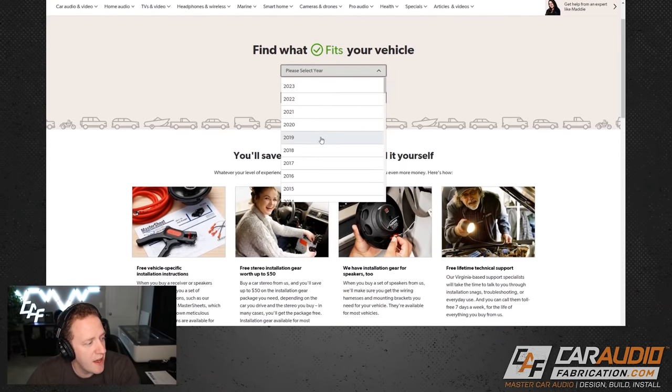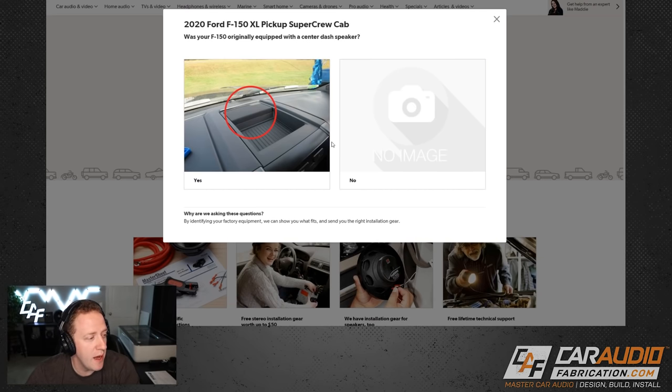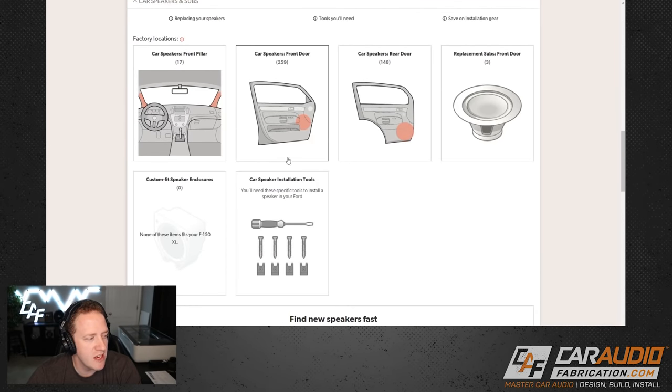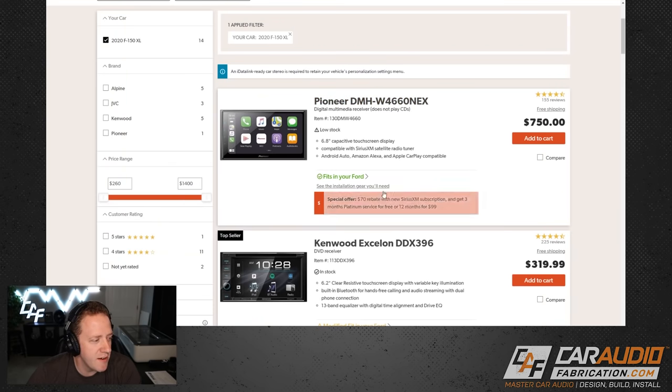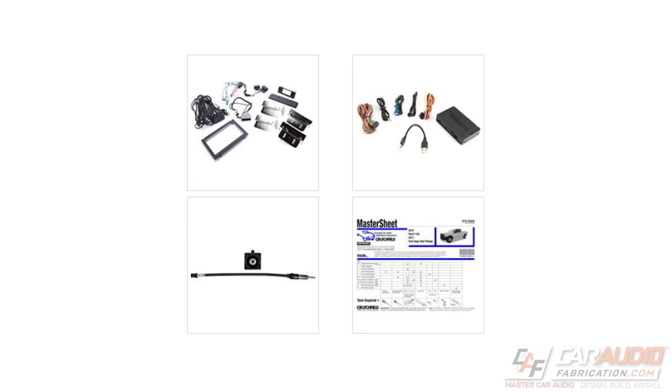Before we move into the design, when planning out a car audio system, we need to pick speakers and know what wiring will work with the vehicle. For those things, I recommend show sponsor Crutchfield. On the Crutchfield website, you enter the year, make, and model of your vehicle. Crutchfield will ask a couple of questions about your audio system, then show all the research they've done — what speaker locations exist, what speakers will fit, and your options for replacing the factory stereo, including the adapters and integration pieces needed.